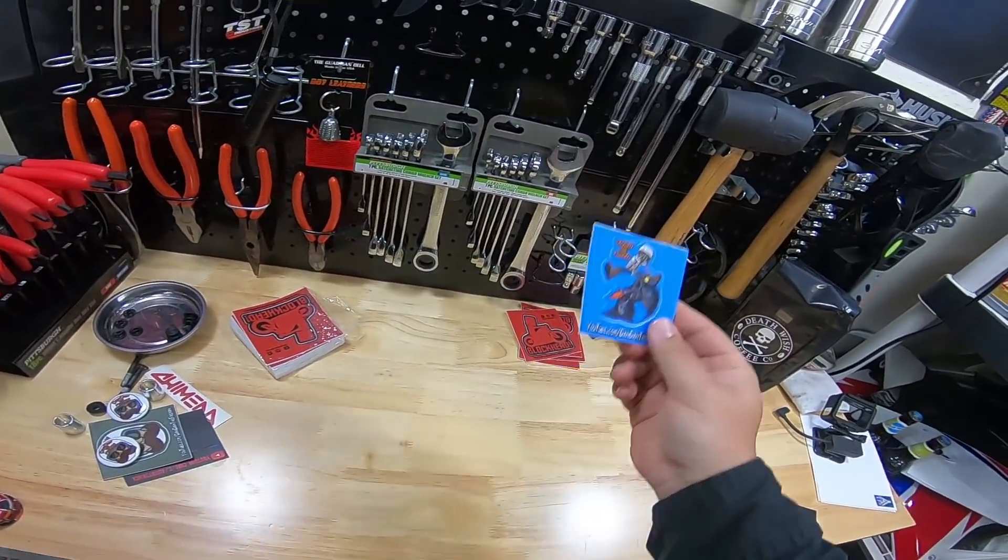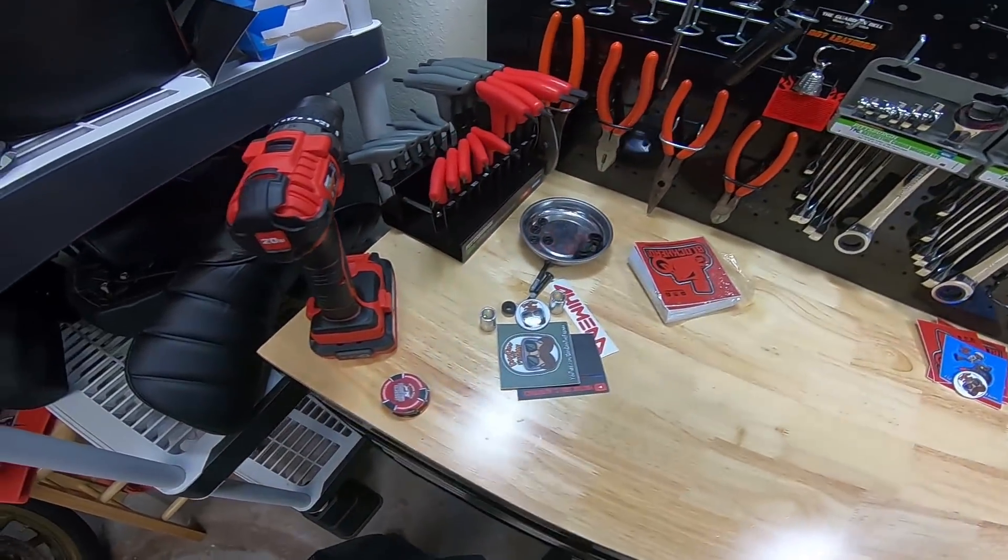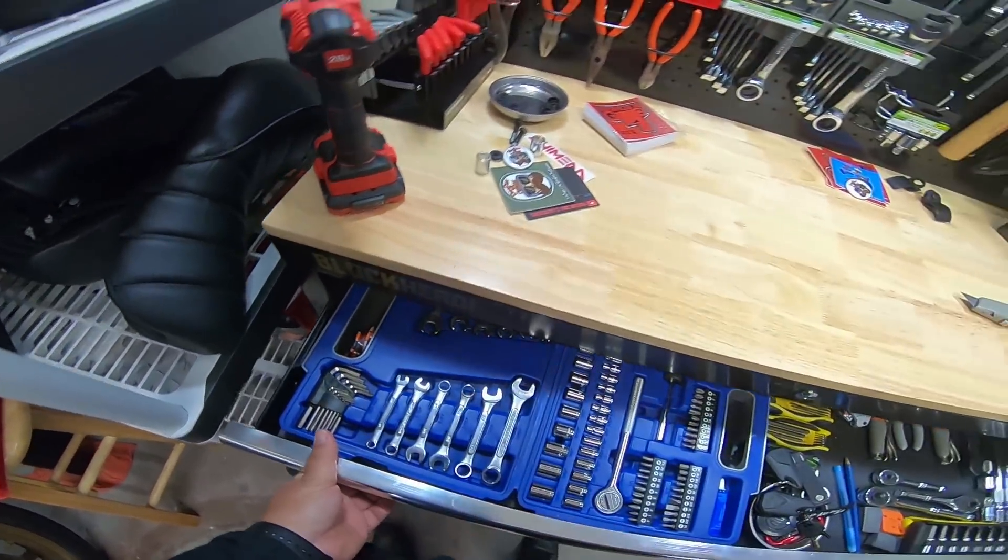I'll include a Dan Dan the Fireman sticker in there as well as a Dan Dan the Fireman pin. These are my poker chips that people send me, so I'm going to keep those.